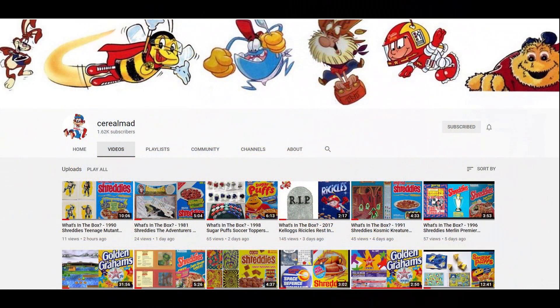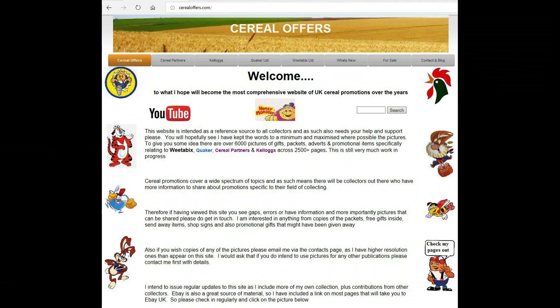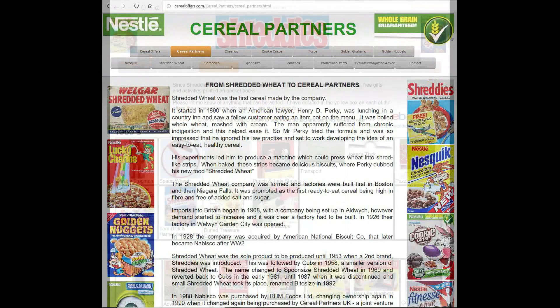If you're interested in this and other cereal offers, please subscribe to this channel, like and share it. Or visit my website CerealOffers.com, click on Cereal Partners and then Shreddies.